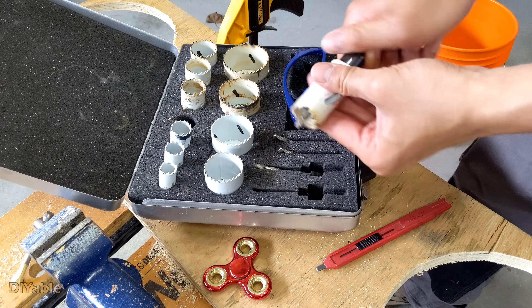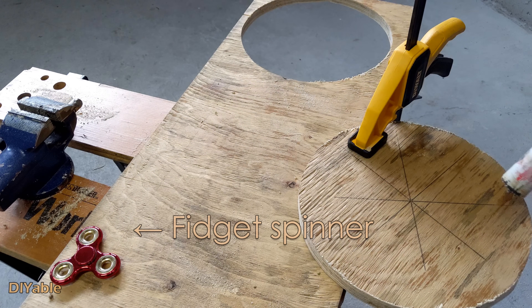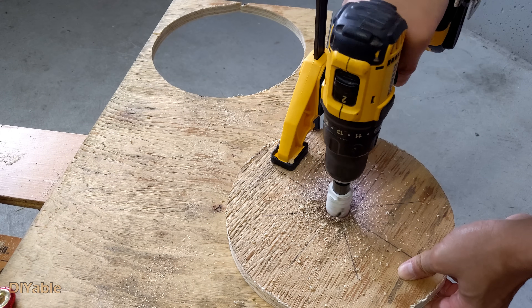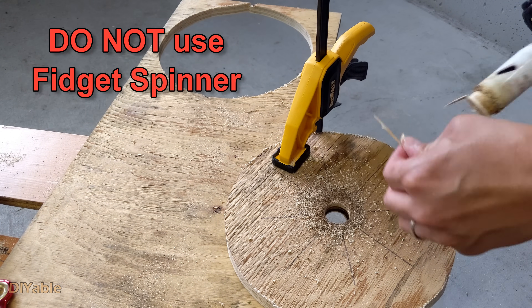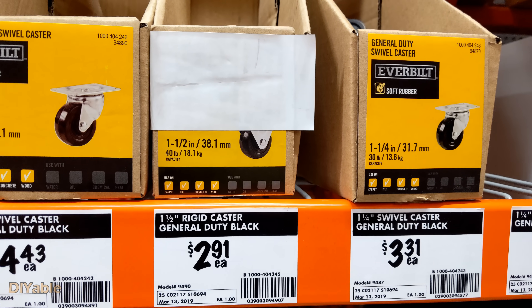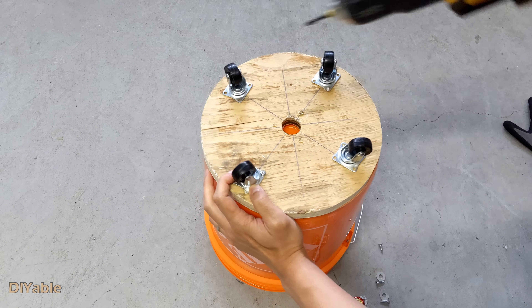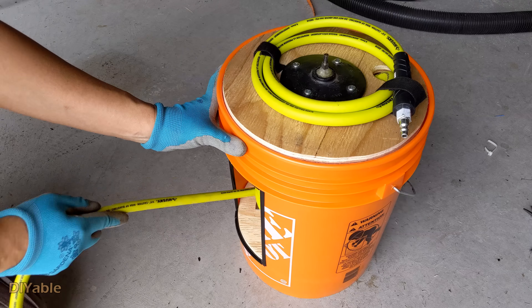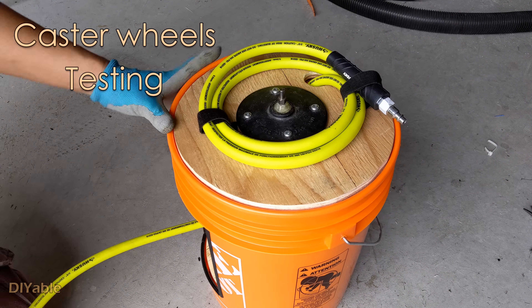I was drilling a hole in the middle of the board because I was trying to install a fidget spinner, but it did not work well at all. You don't need this step — I did it for you so you don't have to repeat my mistake. Many of you may be wondering if you can use casters. I did that too, but it did not work as good as I expected. Forget about it — don't waste time. You will get stuck when you are pulling the cable out from the bucket.